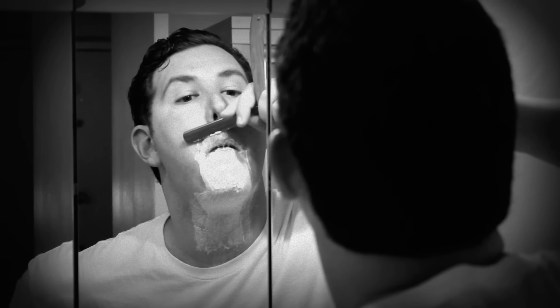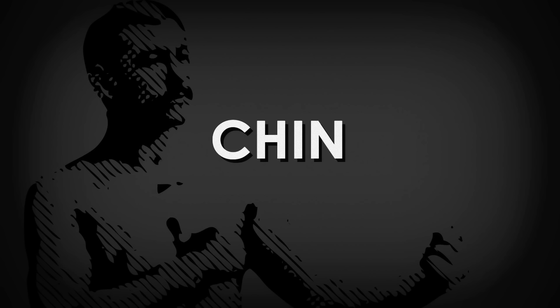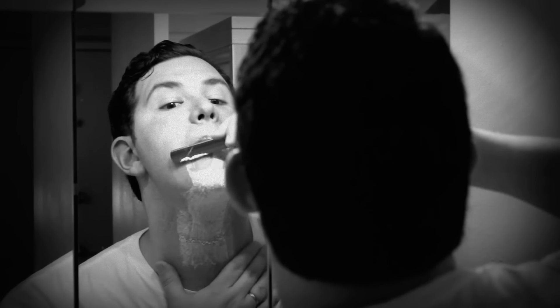Draw the upper lip down as much as possible to tighten skin and shave downwards. Draw your lower lip up as much as possible. This will pull the skin tight, making it easier to shave the whiskers underneath your lip and on your chin.